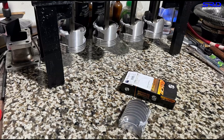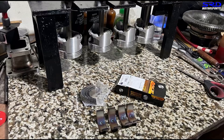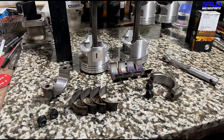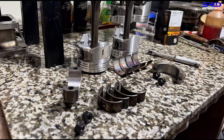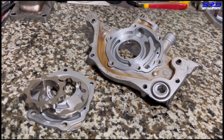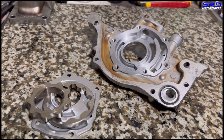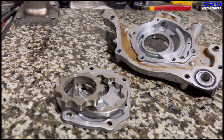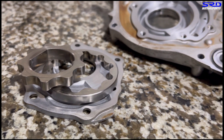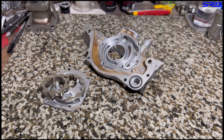We unpack the ACL race rod bearings, remove them from the shrink wrap, and install them — making sure everything is clean, especially the rod bearing saddle. We also disassemble the oil pump to check it, blueprint, and rebuild it. This is standard on all the engines we rebuild, whether stock or fully built with mods. We always rebuild the oil pump so the oil pressure will be top notch.